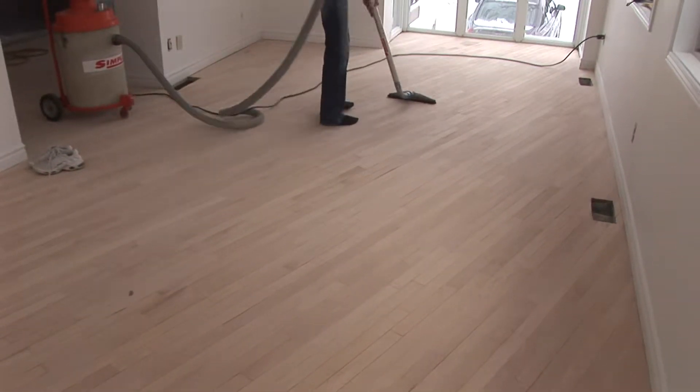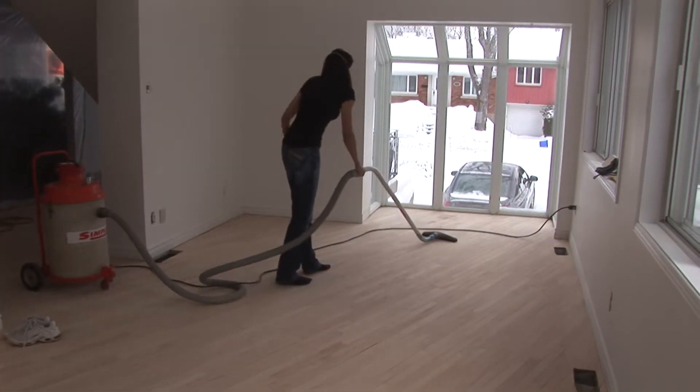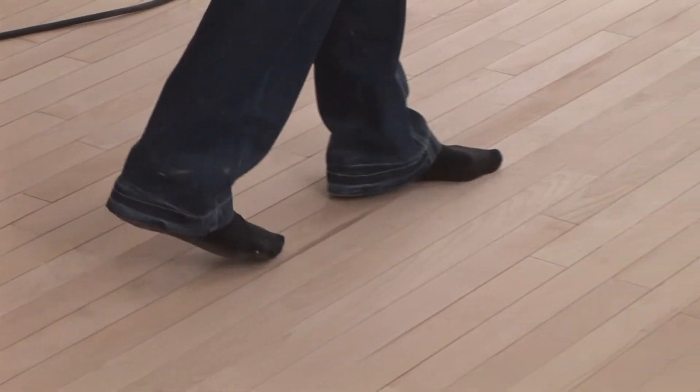Clean the floor very well using a broom or a vacuum cleaner. The cleaner the floor is, the better your finish will look at the end. At this stage it is preferable not to wear shoes.